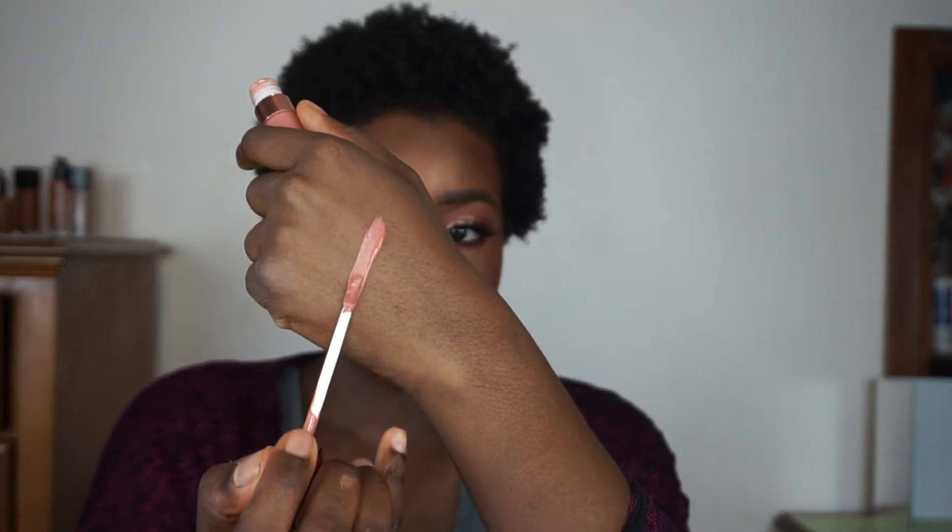The first lipstick in the collection is the shade Desnudo. It is a pinky beige lipstick — not too light but not too dark. This is the lightest of the four shades. I would wear a lip liner with this if you're NC 45 and darker, but overall it's a really nice pink nude color and I completely recommend it.